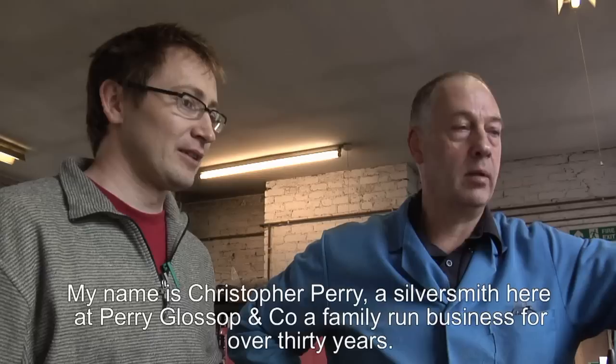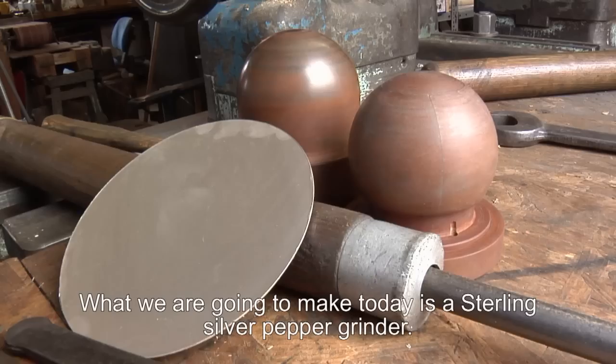My name is Christopher Perry, a silversmith here at Perry Glossman Company, a family run business for over 30 years.